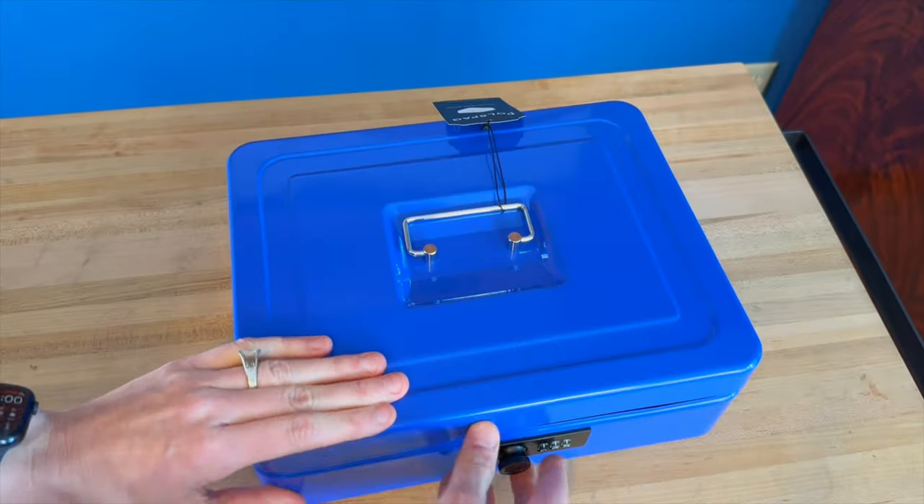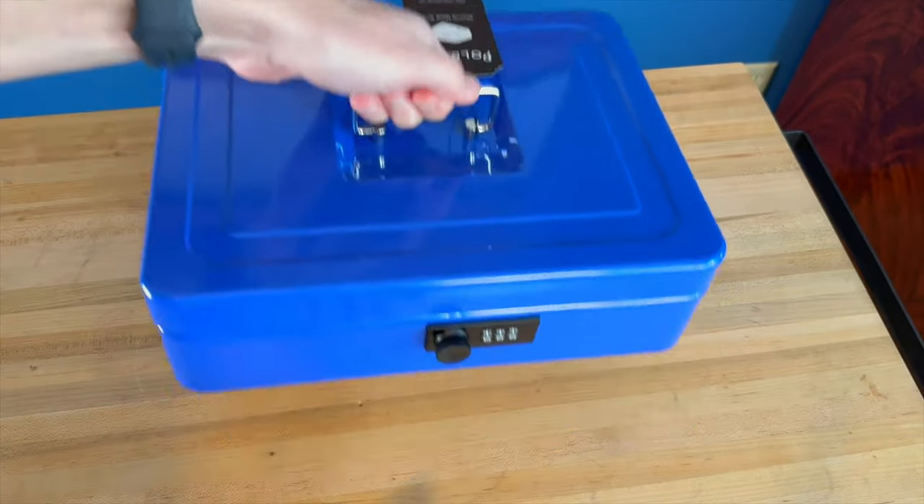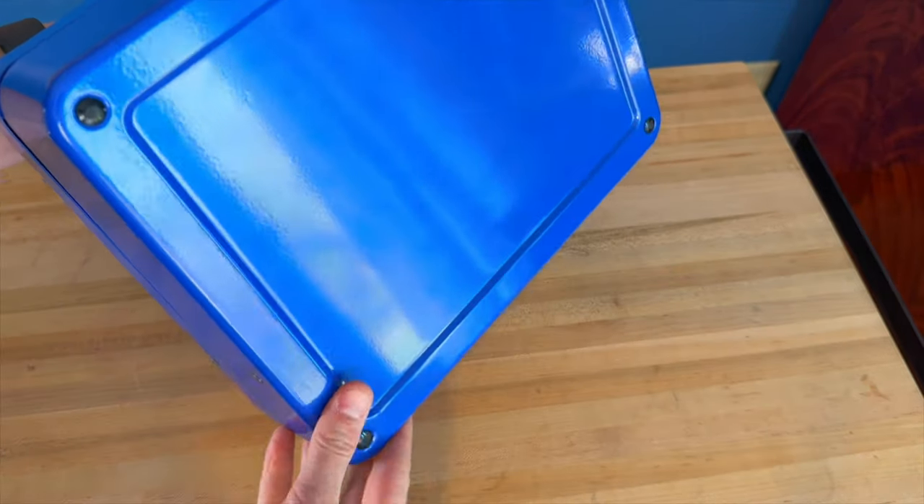So this is a nice little box to keep all of your money together. It's got a nice little handle here that you can lift it up and take it with you. And it's got rubberized feet on the bottom to help with any sliding.